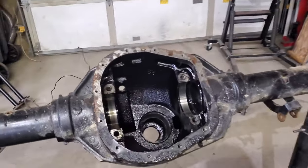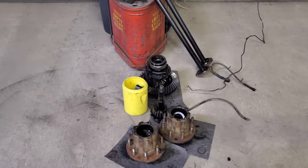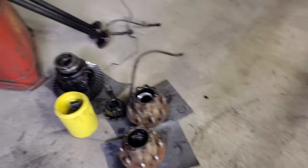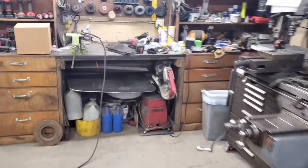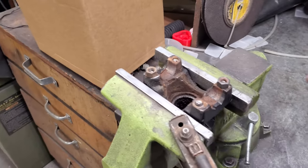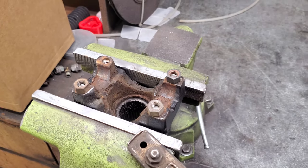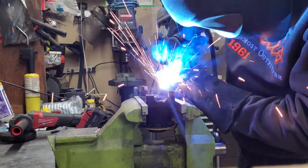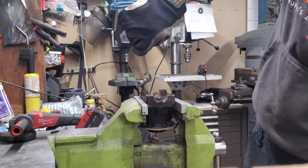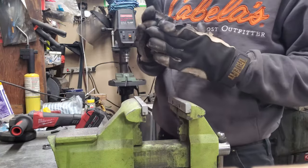I got the pinion out and everything's ready to get cleaned up so I can try to pull the bearings off and salvage them — so far they look pretty good. Now that the yoke's off the pinion I need to get the bolts out that somebody cut off and left in there. They seem to be pretty stuck, so the plan is just to weld some nuts onto the small portions left over and hopefully they'll come right out. Wasn't too bad — all three came out clean.